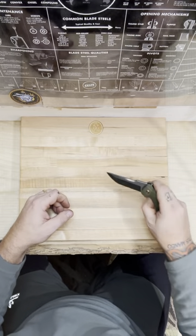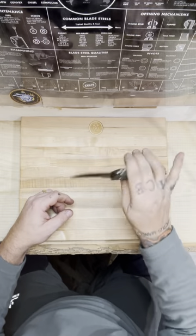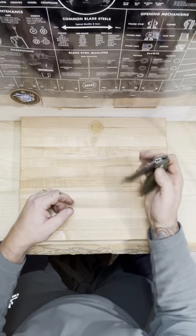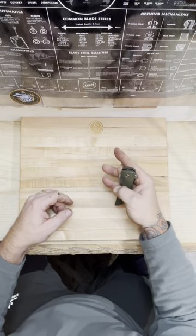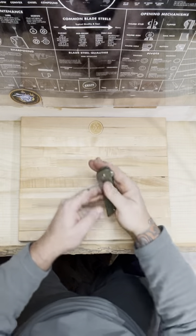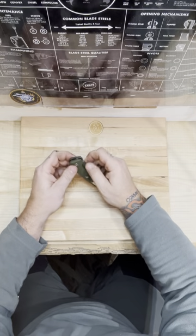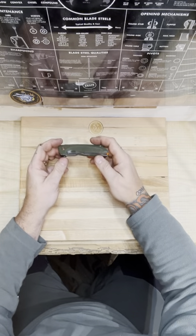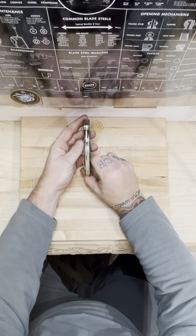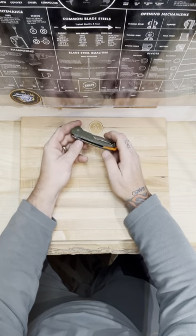If I was to open this in public without any more oil just the way it is, I'm going to give it a little flip. I don't mind looking like an idiot. I'm not getting enough grip. Thumb studs would have been kind of cool on this. It's centered up really good and it's beefy — filling up the whole frame gap.